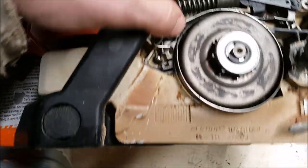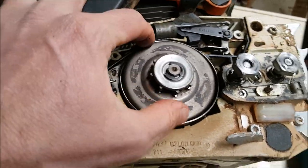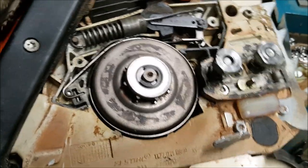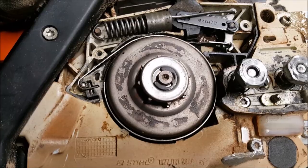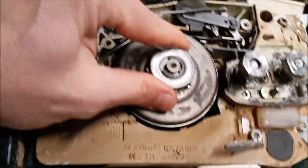Pretty tough to do a job one-handed while holding the camera — probably need to get a better tripod someday. There we go, that is installed. I flip that forward, and now the brake works.